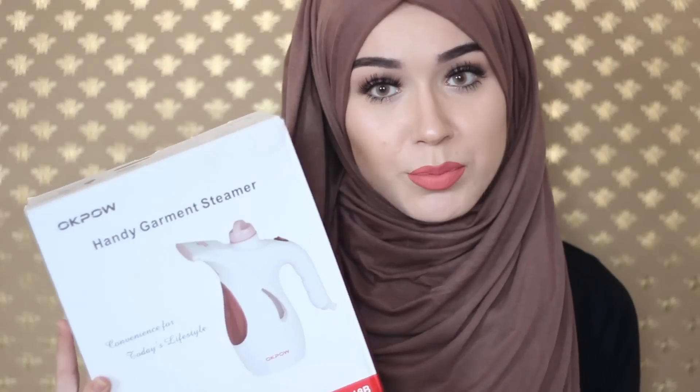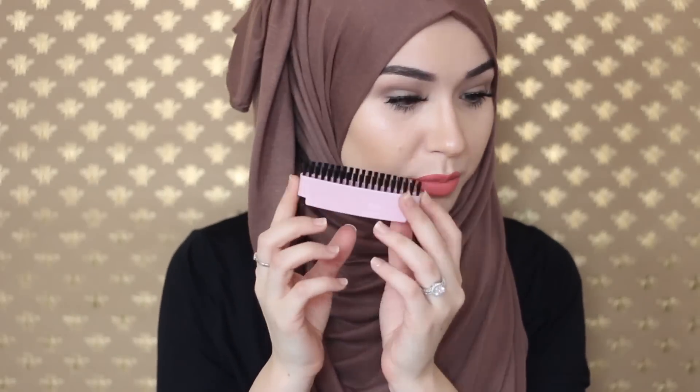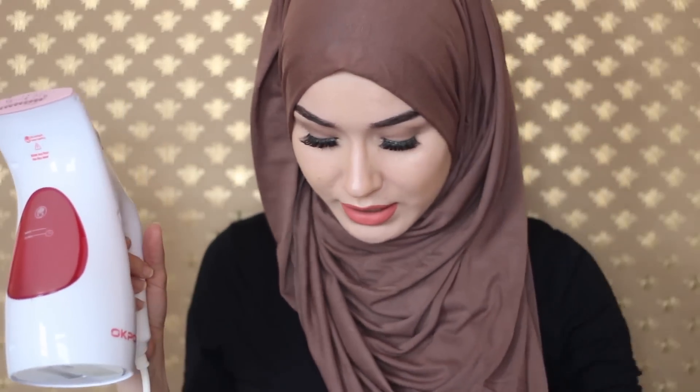As I mentioned, this is the handy garment steamer. It is a portable steamer so you can use it at home or travel with it. It's really nice and handy. This is the box it comes with, and it does come with a few things: a measuring cup, a fabric brush, and the actual steamer.